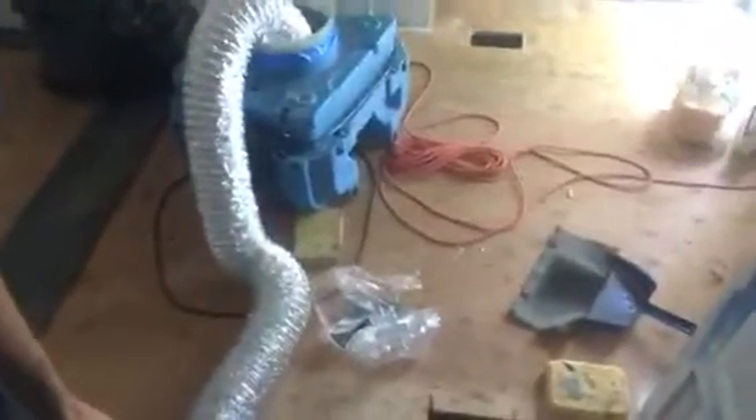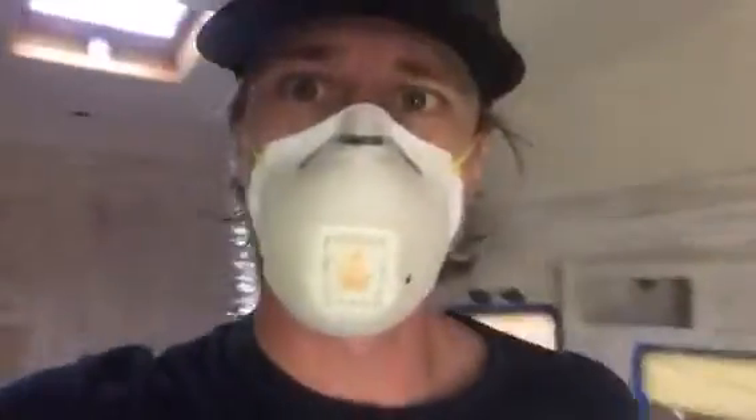I'm going to spray it up into the AC ducting, which is in here, and then use a Swiffer duster on a pole to try to knock anything loose in there over to the first hole. From that hole we'll shove it through the ducting, knock everything over to the far hole, and hopefully the air scrubber is collecting all of that. Then we'll do the same thing for these floor vents — suck from one of those floor vents and run the Swiffer through to get those as clean as we can.